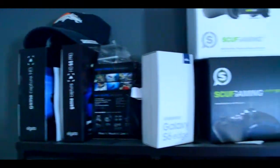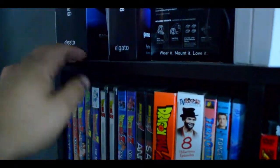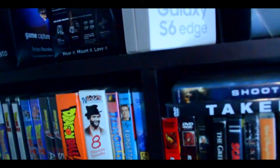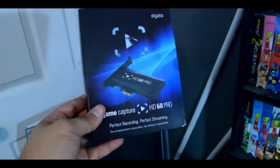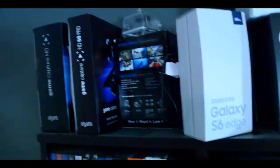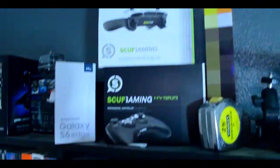Other than that, like I said, Elgato — I have every generation of Elgato. Tim actually has my HD60 box because I'm letting him use that as of right now. I do have the HD60 Pro, that's what I use as a capture card as of right now.